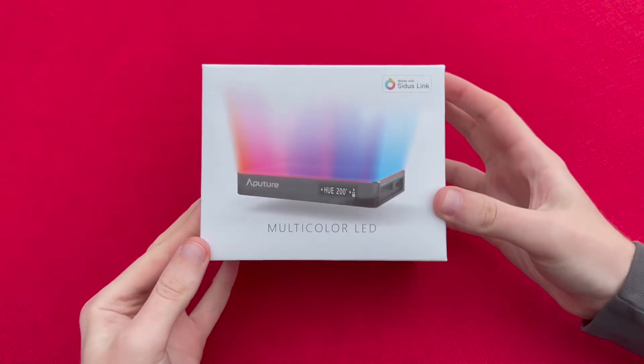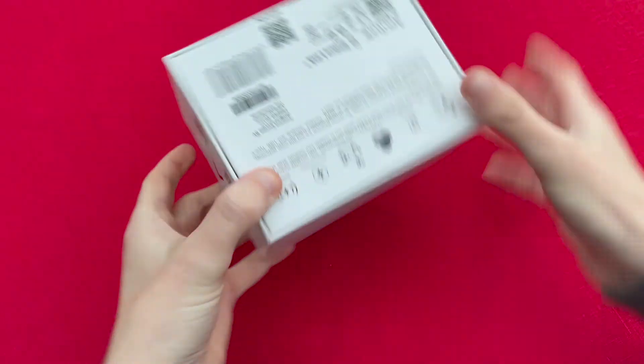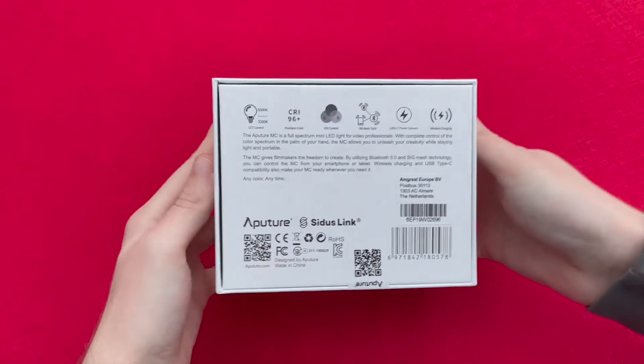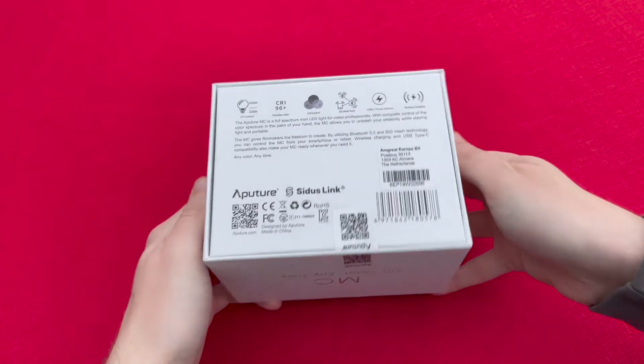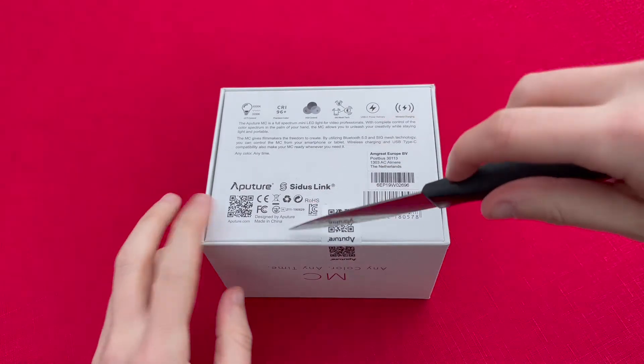Now this is 'any colour, any time' as you can see on the box. It is a small LED light that you use for filmmaking and videography. You can see all the features on the back of the box. We'll jump straight in and get to the unboxing.